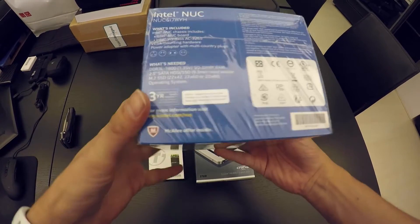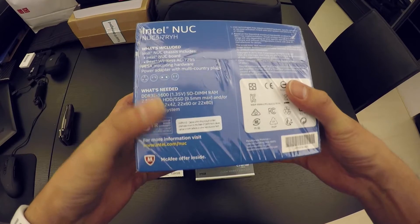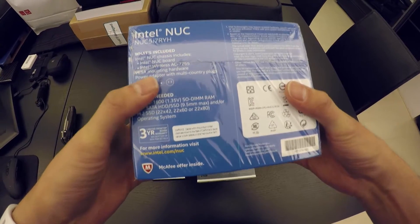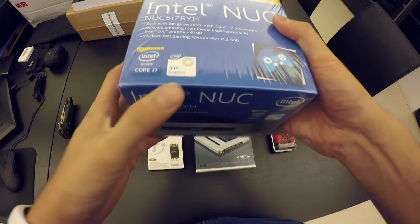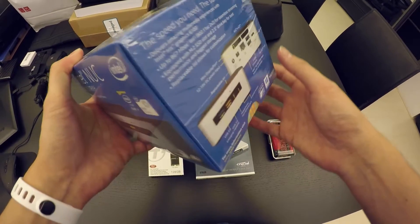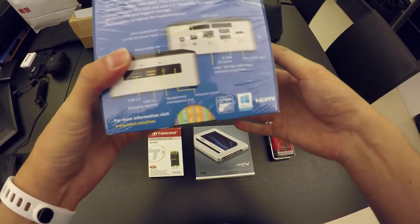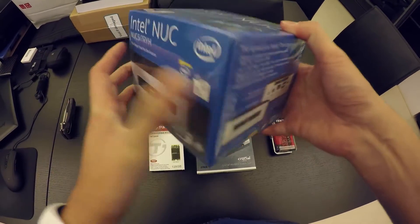It usually comes in the box with the processor and obviously the motherboard. Some units also have dedicated graphics — this one has the Intel Iris graphics. It also has Wireless AC already included, though some models might not have Wireless AC, but this one does.